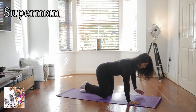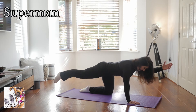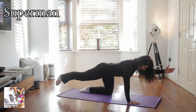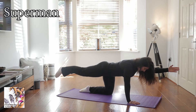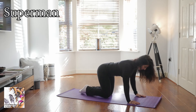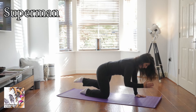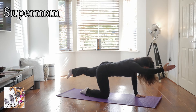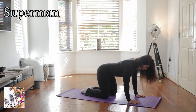Inhale, exhale — reach one arm and the opposing leg away from you, lengthening the limb away without displacing through the shoulder or the hips. Try to keep your spine as still as possible. Inhale, and as you exhale, float it back down. Inhale, exhale — move to the other side, keeping the foot switched off across the floor on the supporting leg, keeping your spine neutral and those elbows soft on the supporting arm, neck in neutral too.